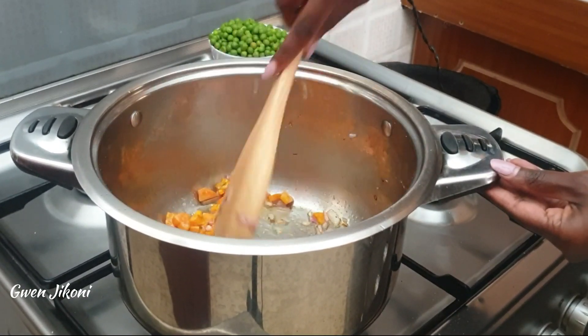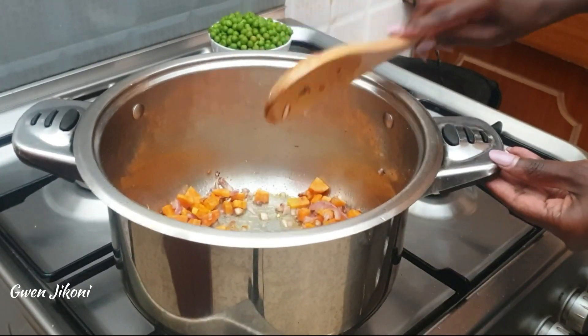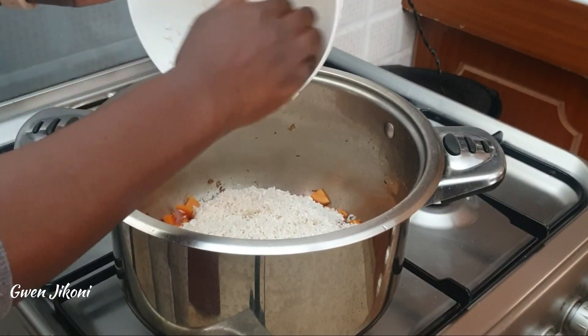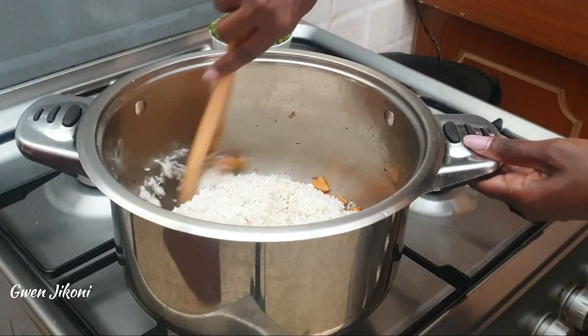Next up you'll add in your washed rice — remember to always wash your rice before you cook it. Add the washed rice and stir it together to dry out that water and for the rice to soak in the flavor of the onions and the carrots, and also to toast for a while.